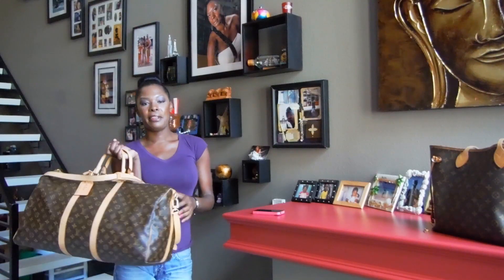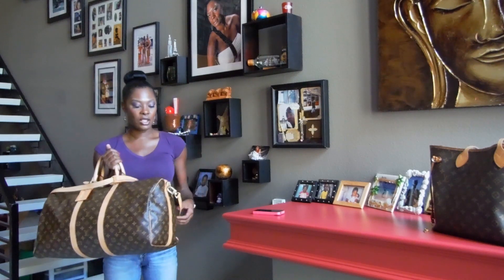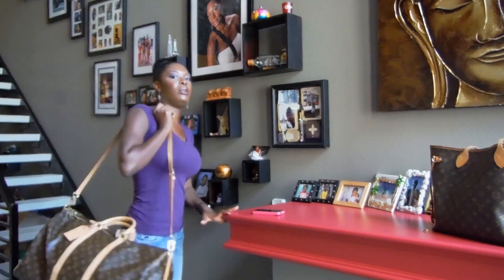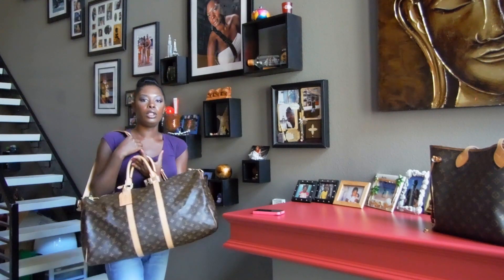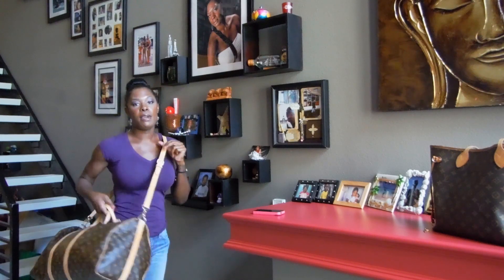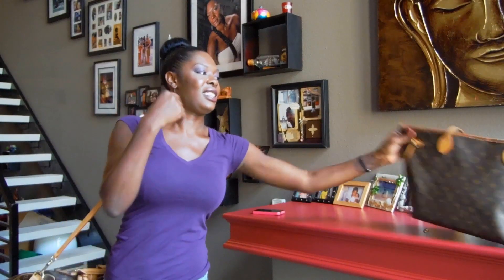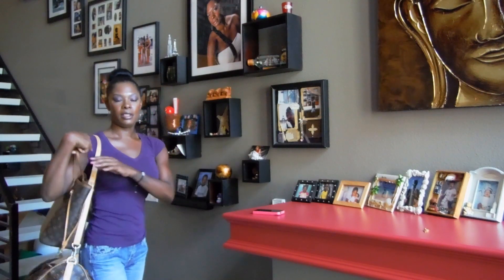Hi guys, I am finally here to film my long-awaited Louis Vuitton Keepall 55 Bandoulière video. Thank you for being patient — I just needed some time to get to know the bag, and I think I know it by now, so I can give my complete review. There are pretty much three ways to wear it: on your shoulder, crossbody, and if you don't have the bandoulière strap, just as a carry-all. Of course it always goes with the Neverfull — pretty much all you need at the airport.